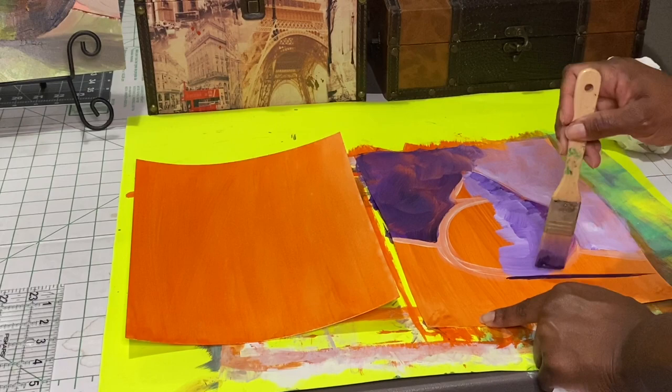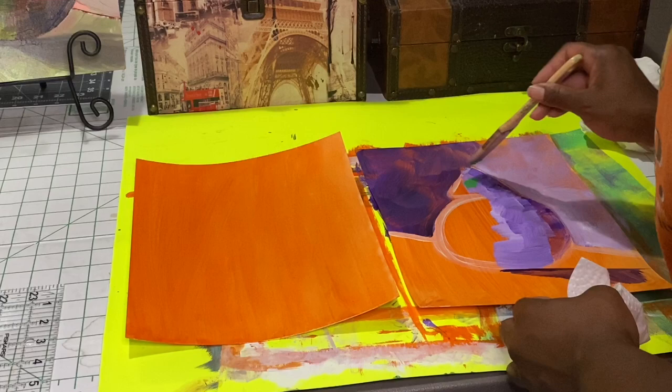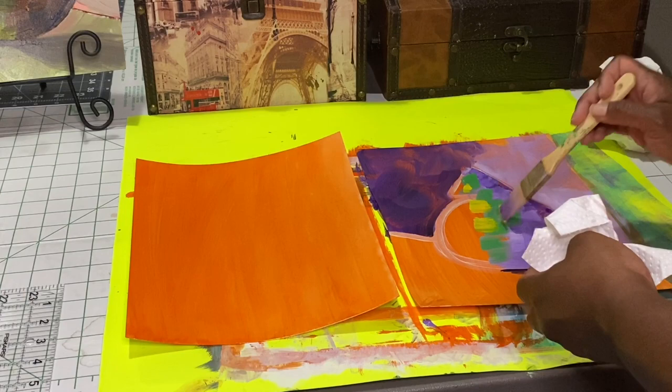We don't want to just have a subject matter on a flat background, at least not for the pear. In some pictures you can get away with it, but in this pear we want to make our pear pop.